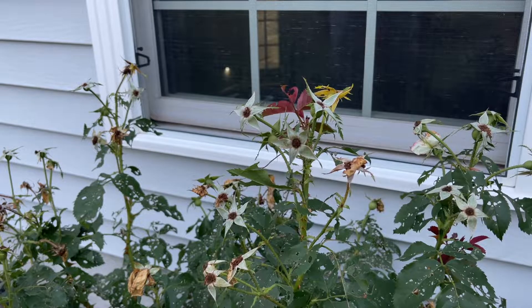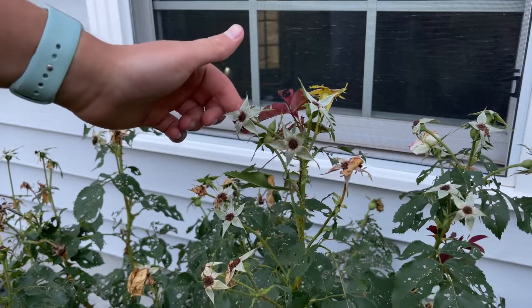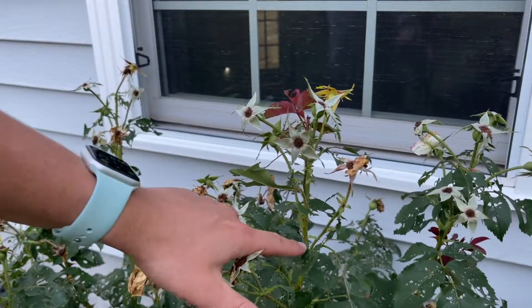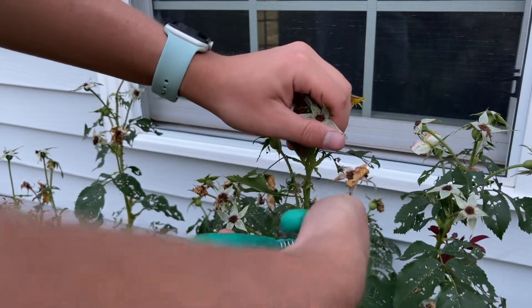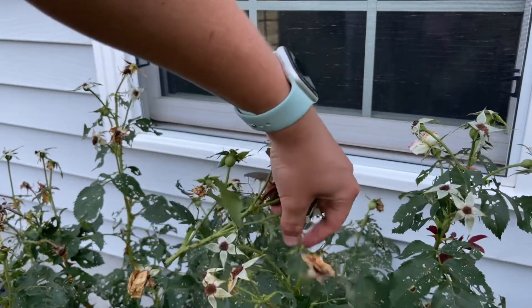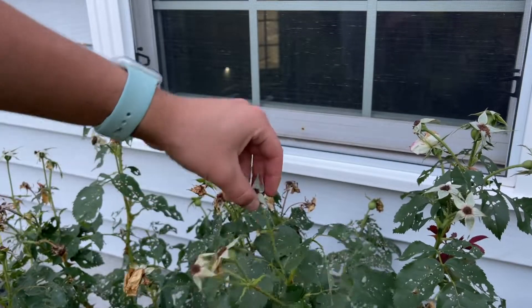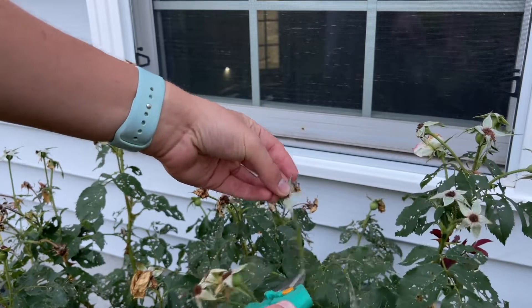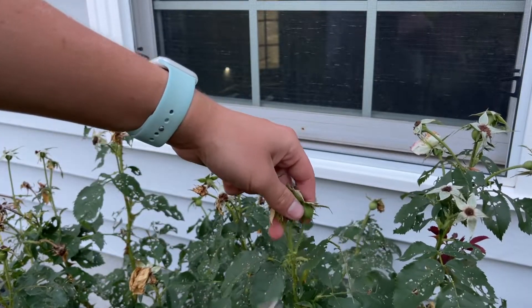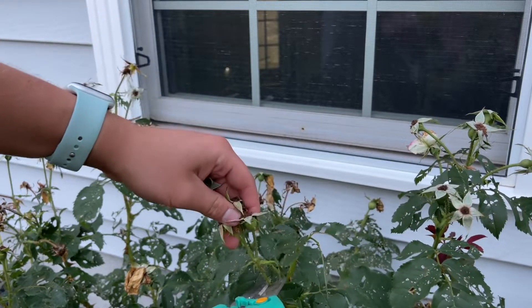For example, on deadheading a rose, you can see there's a bloom spike that came up with a bunch of spent blooms on it. I'm just going to take it down to really where the leaves start — cutting back all of this on this cane and just leaving the leaf. You want to make sure you get all of this out so that way it's not trying to produce seed heads, because it will put all of its energy into producing seeds instead of producing more flowers.